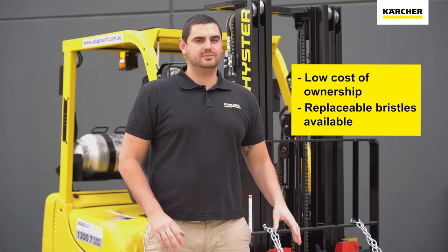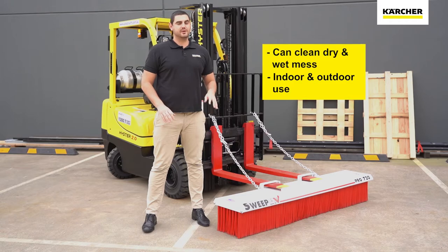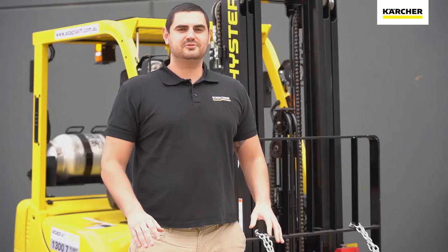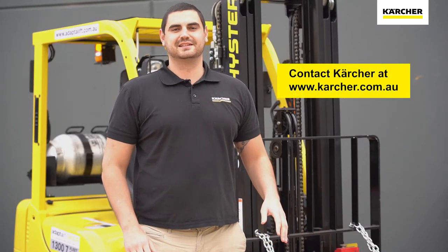However, the bristles are replaceable if need be. In addition to this, they are very versatile. As mentioned before, they can be used for sweeping up dry and wet materials and be used both indoors and outdoors. So if large mess is common in your workplace, contact Karcher to inquire about a Sweep-X broom for an easier cleanup.